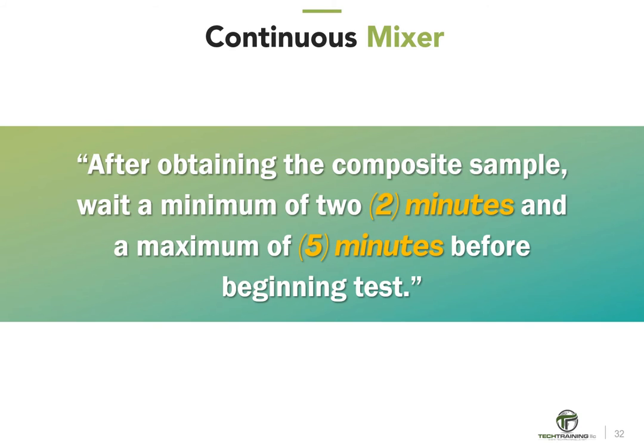After obtaining the composite sample from a continuous mixer, wait a minimum of 2 minutes and a maximum of 5 minutes before beginning tests. This waiting period is needed because the mixed water is input only seconds before discharge from the continuous mixer.